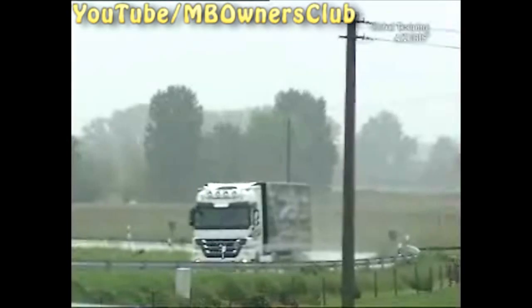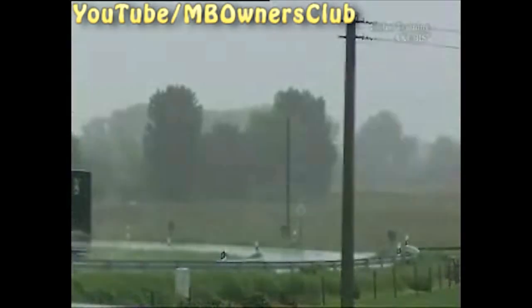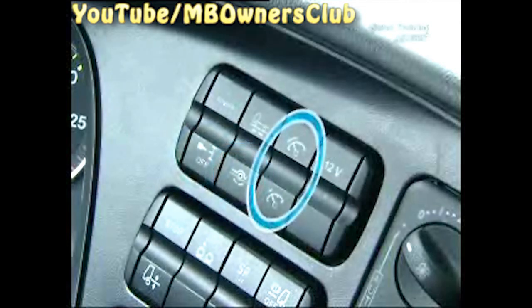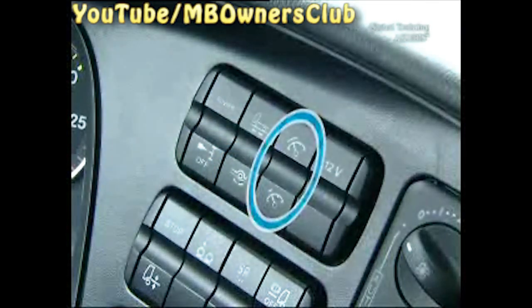But PowerShift 2 can do even more. On the switch panel next to the steering wheel, you can choose the additional functions designed to make driving easier. Available are the Power Mode, the Maneuvering Mode, the Eco Roll Mode, and the Rocking Free Mode. In addition, there are two switches to set a tolerance area for the cruise control function and the transmission control.